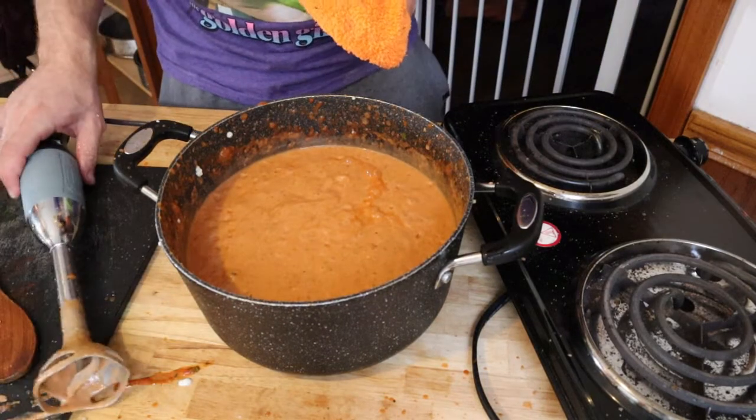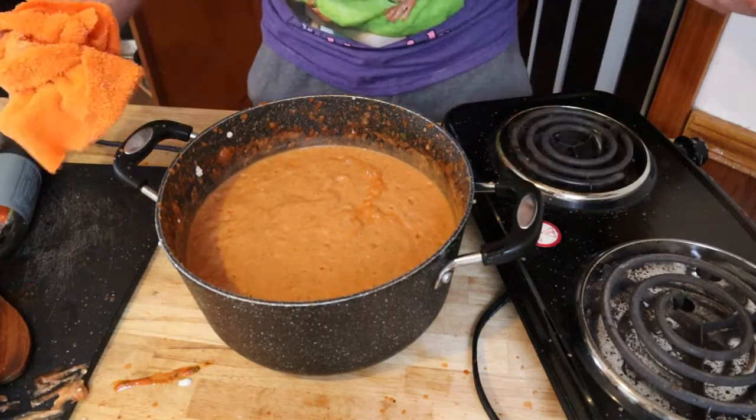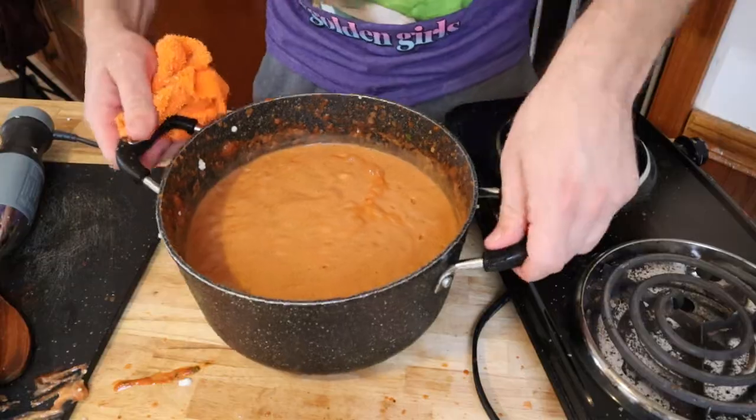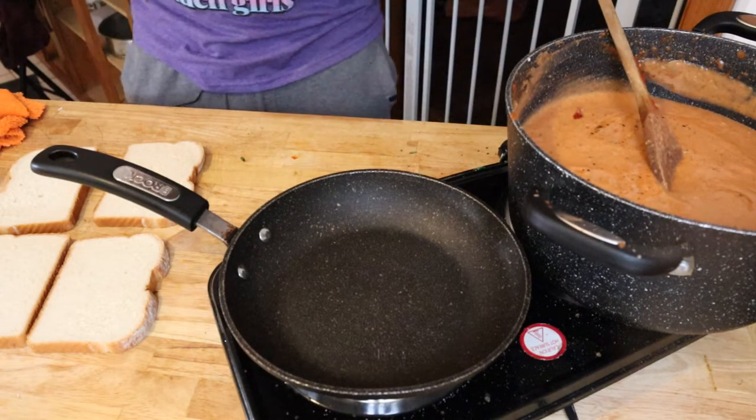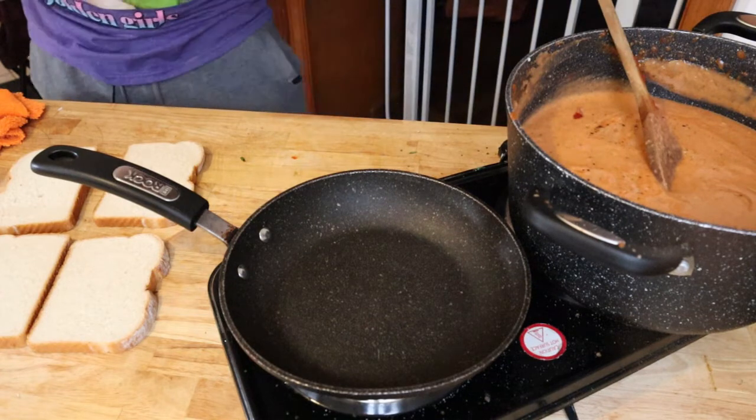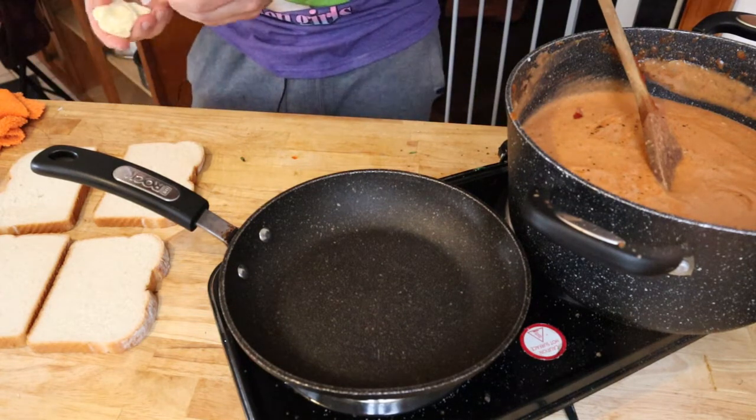Now that it's all blended, you want to put that back on the stovetop to heat it up, because you obviously want hot, warm soup. For the grilled cheese, get yourself some vegan butter, AKA margarine.